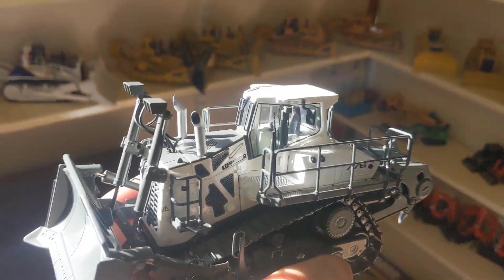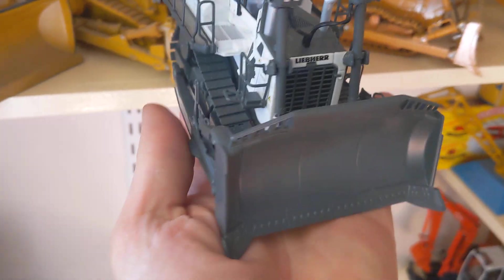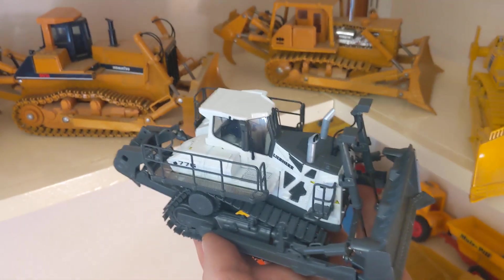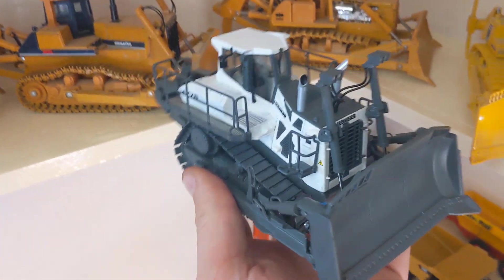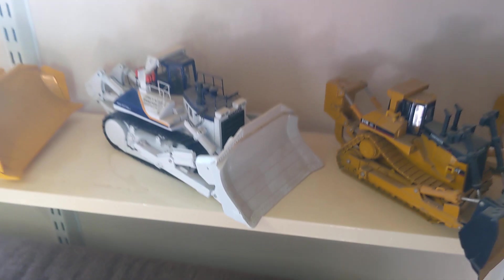I reckon it's gonna look real nice with the other dozers — just have to clear a little space. She's gonna sit probably just the other side of the 475 on a size scale comparison. Awesome, thanks again Chris!